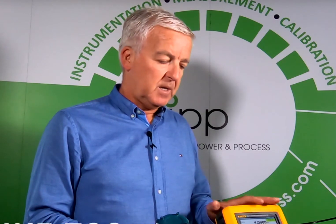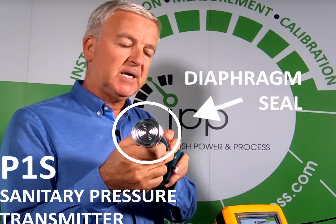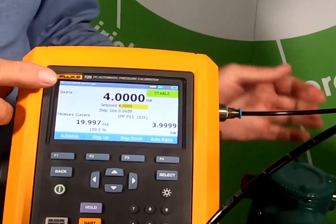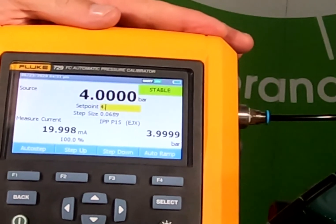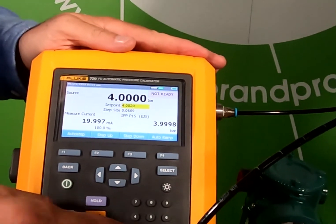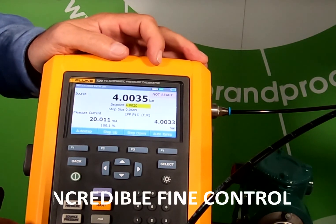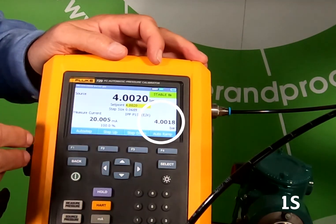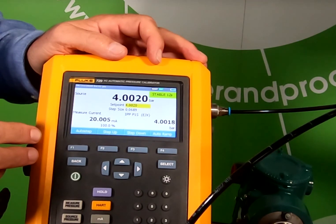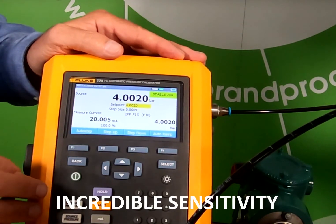With the fine control feature of the Fluke 729 we can show the sensitivity of our excellent diaphragm seal and our P1S. Currently you can see on the screen we have 4 bar being generated by the Fluke 729. And if we put in 4.002 millibar we can actually get incredible fine control down to 2 millibar in this instance. You can see the stability — we've got total agreement with our P1S down to three decimal places. Incredible pump control on the calibrator and incredible sensitivity on the P1S diaphragm seal.